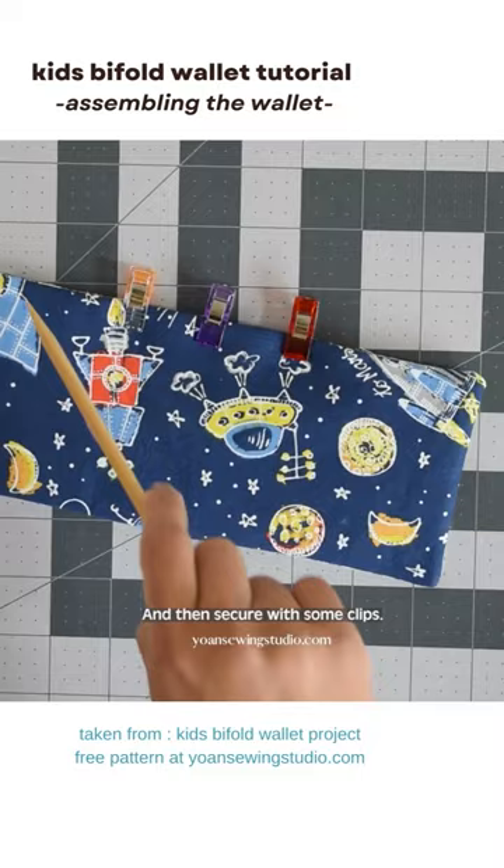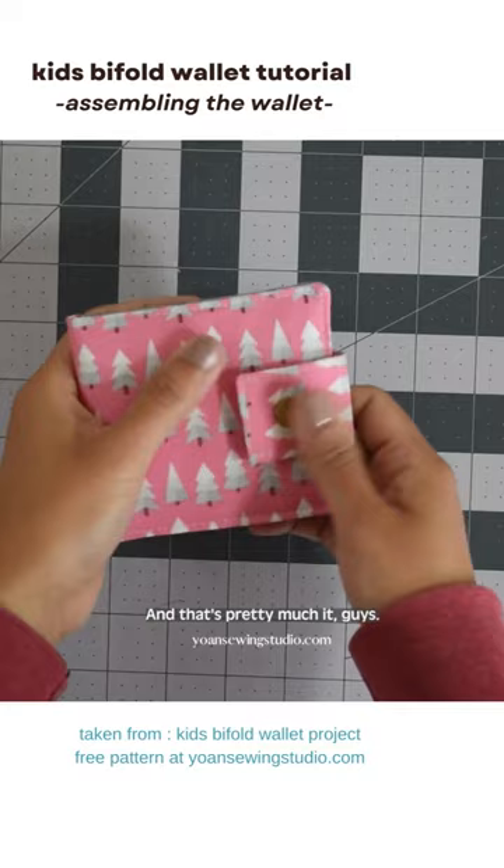Once you've done that, top stitch all around and that's pretty much it — the wallet is done.